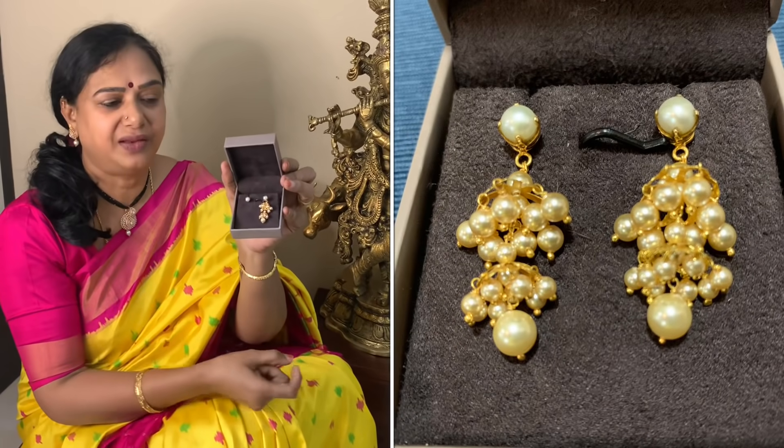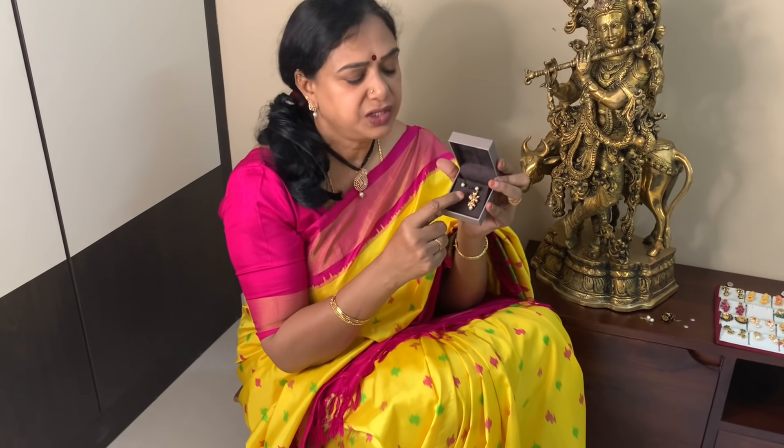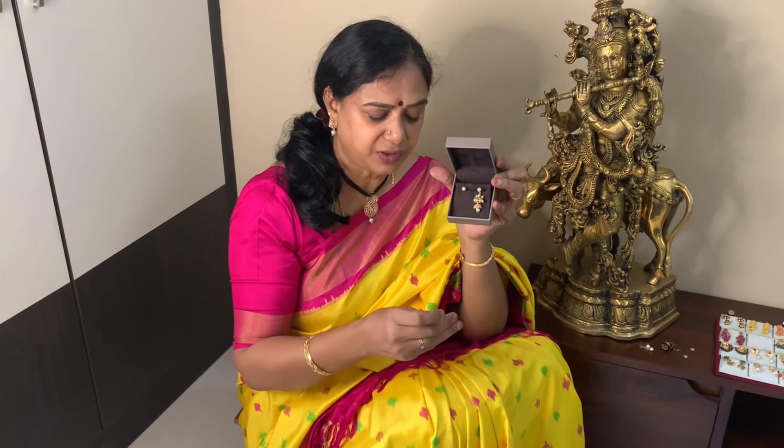If we use freshwater pearls, I will use this pearl top as well. I have been doing this pearl style for almost 2 years. I am going to choose this pearl first — it is a lightweight pearl, almost 2.5 grams. This pearl is also used as a pearl top.